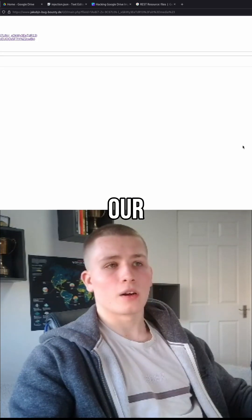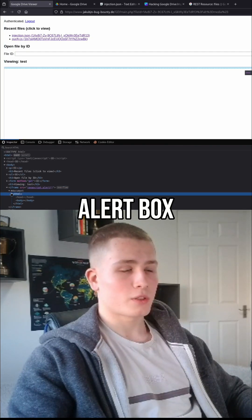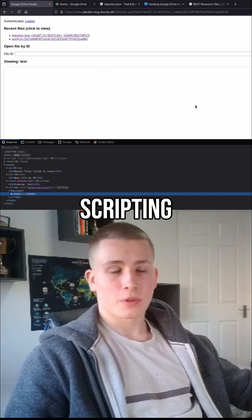And we get our alert box popping up. We can check the DOM as well, and you can see we have a JavaScript alert box. So that's how we can pop a cross-site scripting vulnerability.